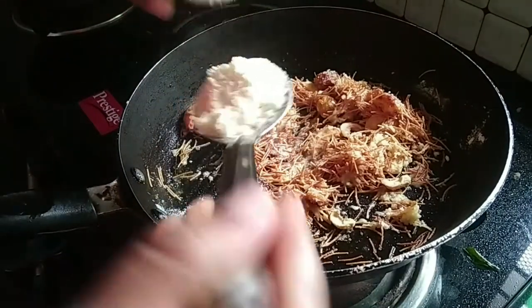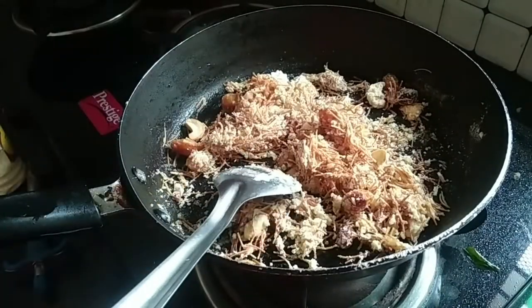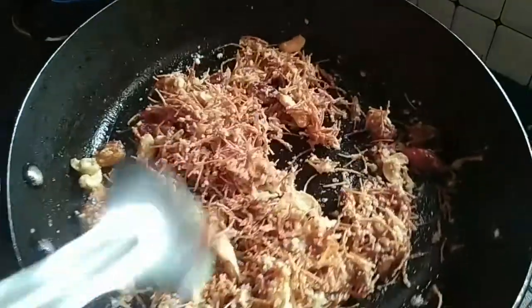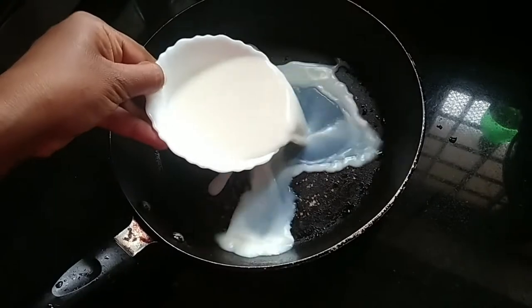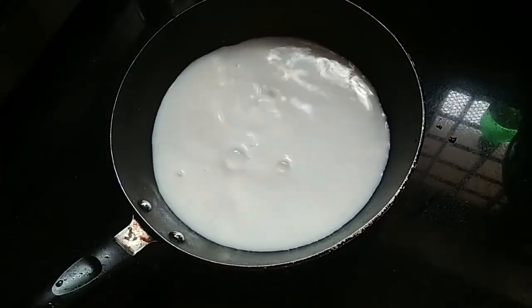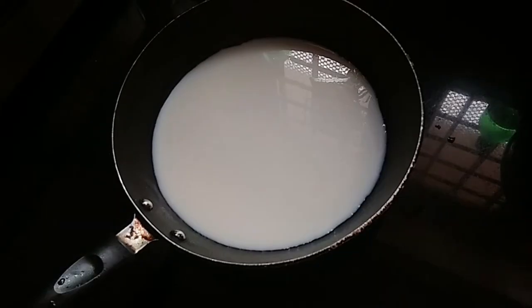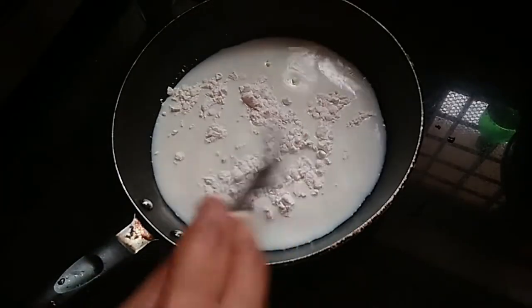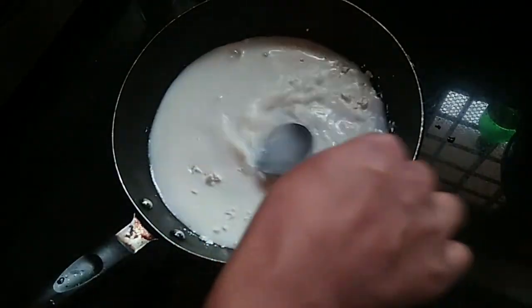1 tablespoon of the pan, 1 tablespoon of the pan, 1 cup of pan. Now we are going to add corn flour — 1 tablespoon of corn flour. We are going to mix it up.